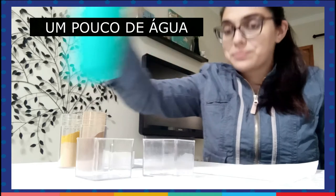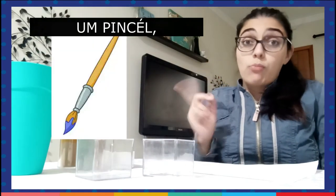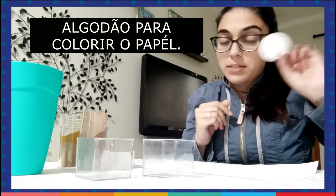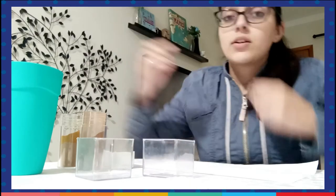A little bit of water, and you can use a brush, your finger, or cotton to color the paper.